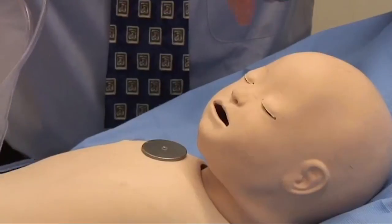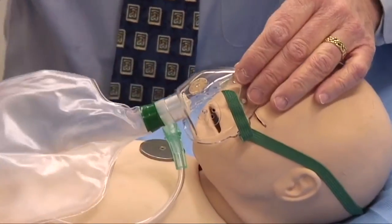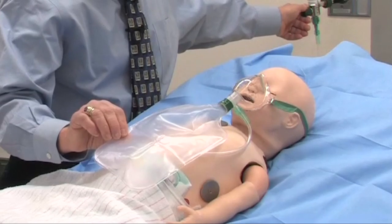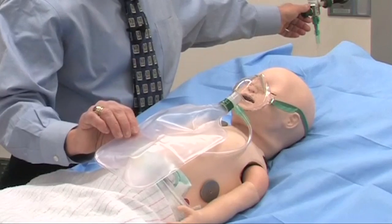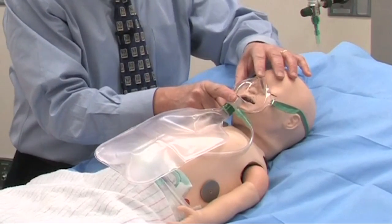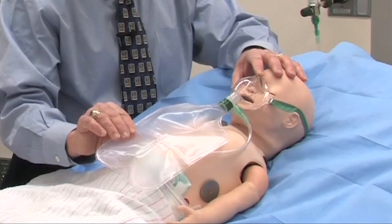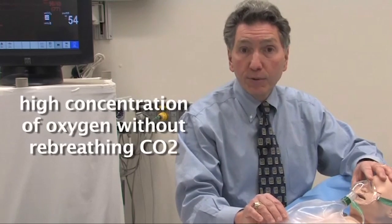The process of putting this on the baby is relatively simple, although a little difficult to demonstrate on the mannequin — you get a good tight seal. Set your oxygen flow enough that the bag fills up and never completely deflates during the baby's breathing cycle. As long as you've done that, got the tightest seal you can, and you can see the bag going up and down, the mask is set up to deliver a high concentration of oxygen without the risk of the baby re-breathing CO2.